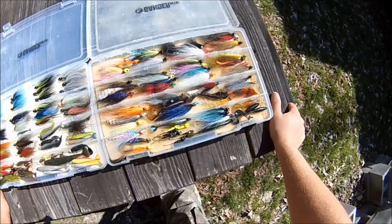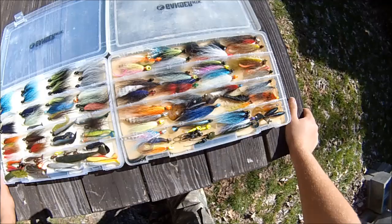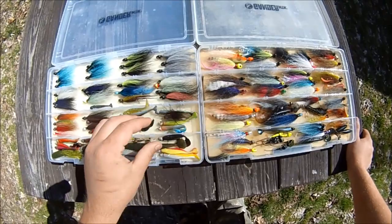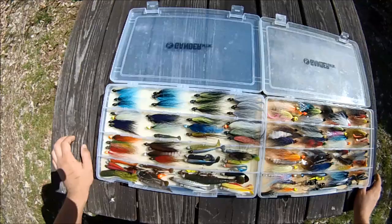First boxes up are my bucktail jig boxes. I have another video showing how I make these standard tackle trays into bucktail jig trays by inserting foam pieces under pressure — it keeps them nice and organized and keeps the hair from tangling up, which is important with bucktail jigs.